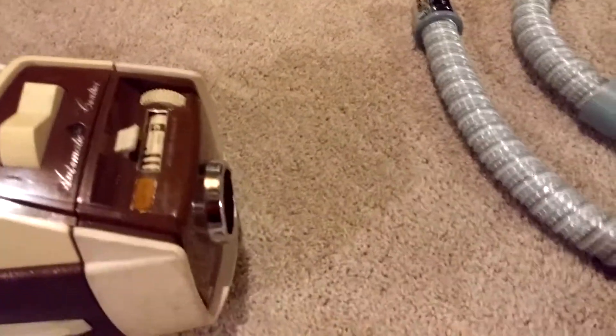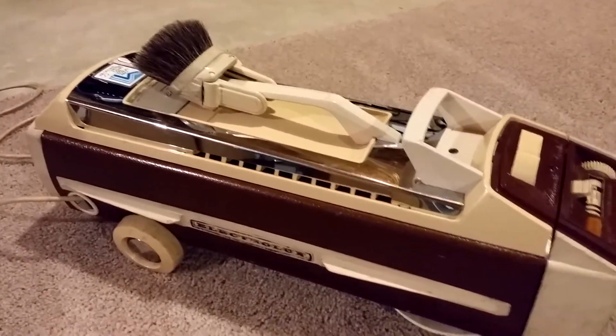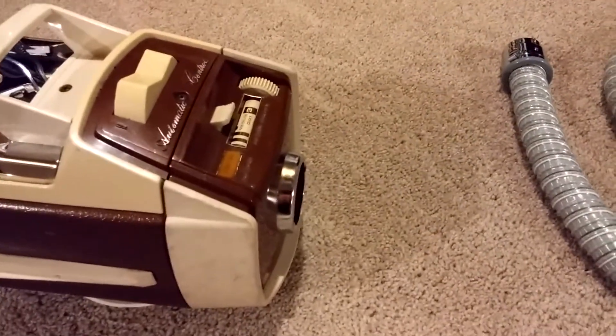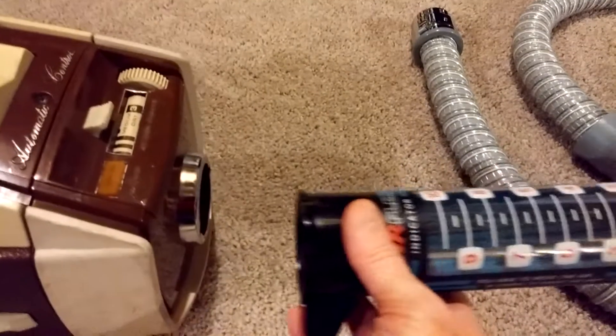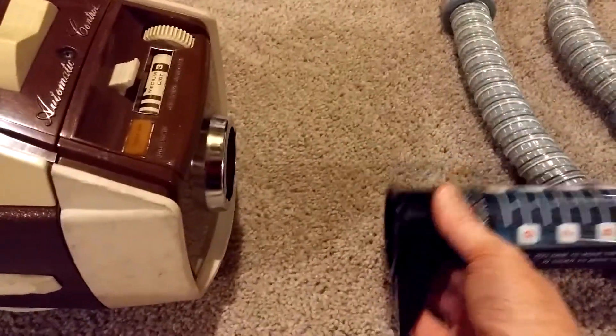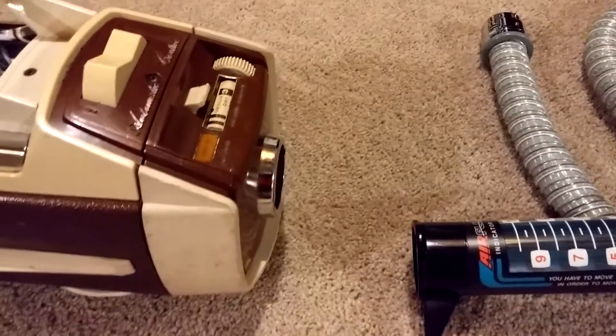This guy right here has a tremendous motor in it — really wonderful, actually all original. And it has fantastic airflow. In fact, if I'm able to set this up right, this should show about a 9, which would be 108 CFM.